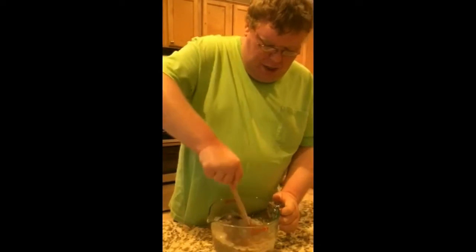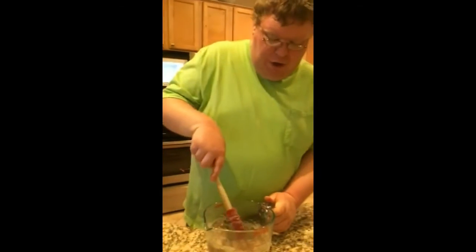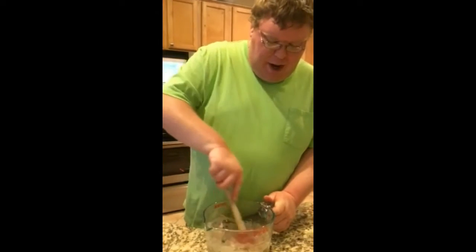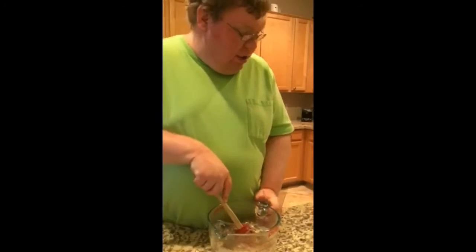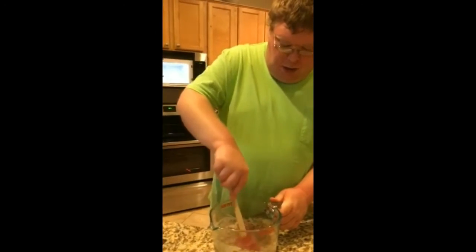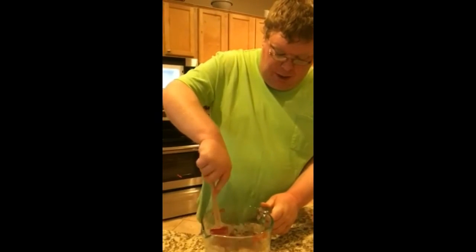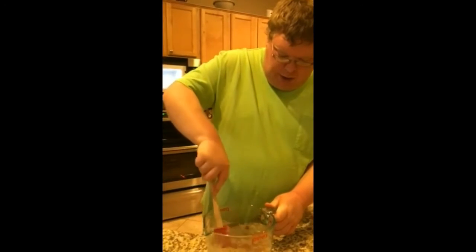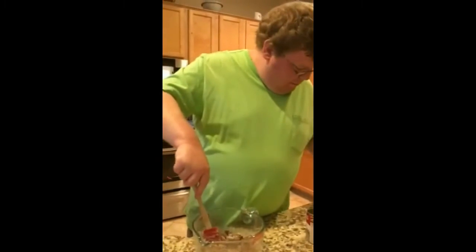Or should I say, when the beef is covered in all that cream of mushroom soup, add the garlic salt on top, just a little bit. Looks like it's ready for the garlic salt. Just need a little more stirring and then...